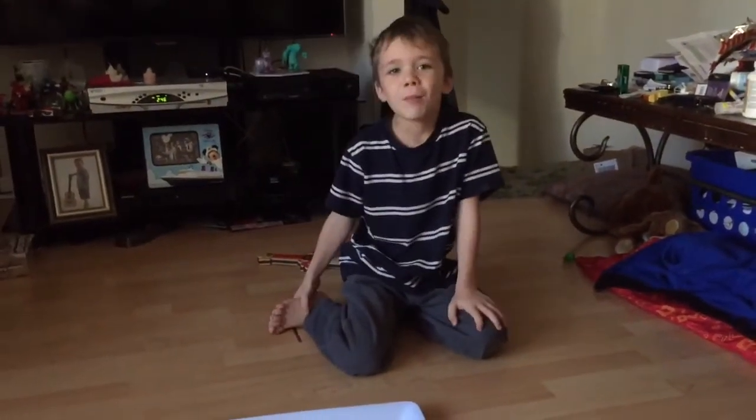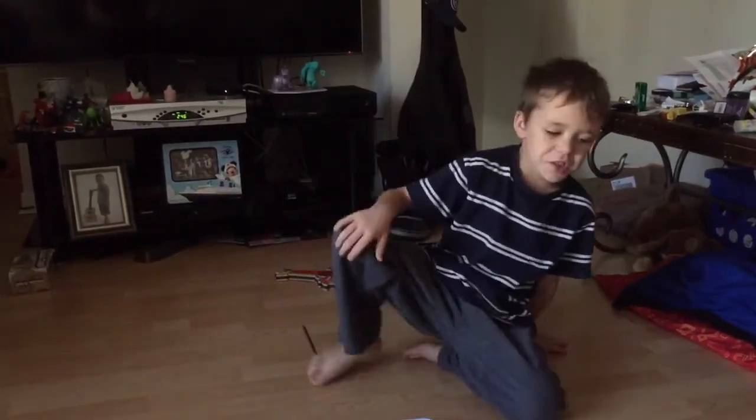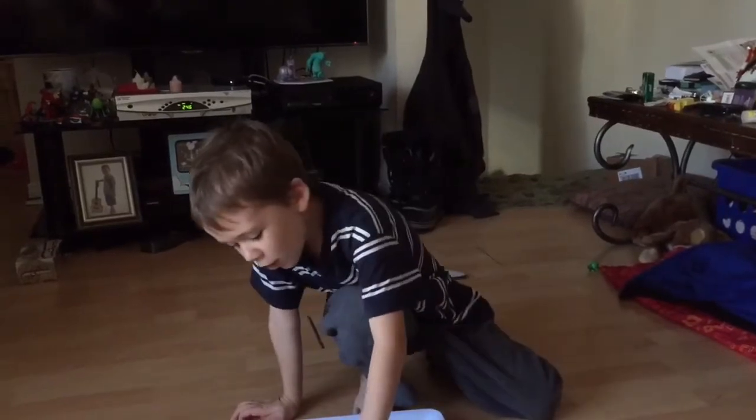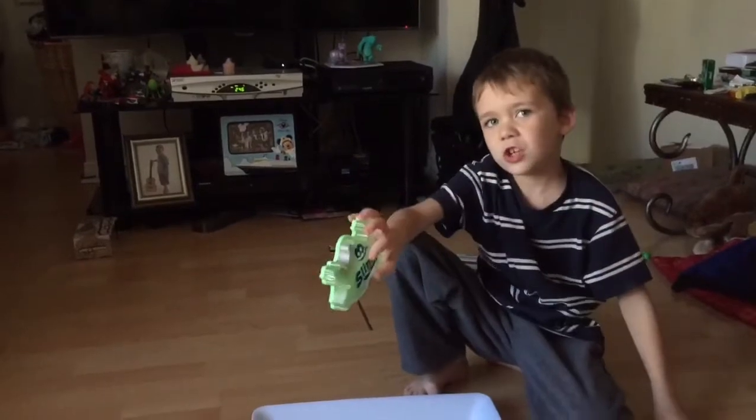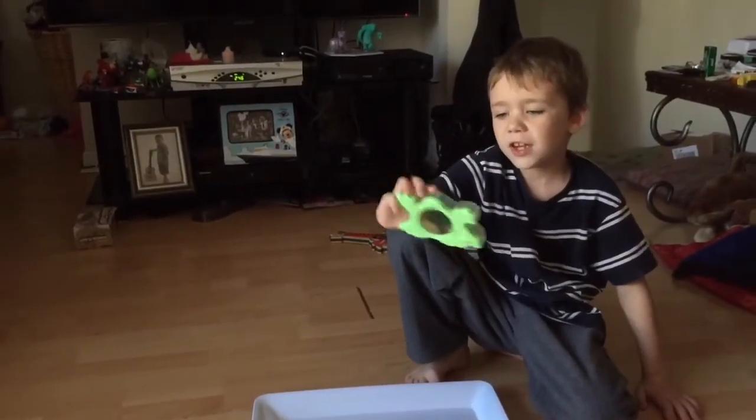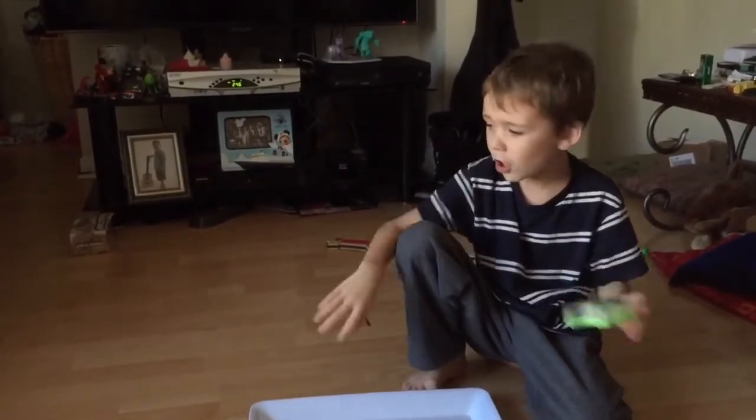Hi guys, this is Caleb, and we'll be doing a review of Silly Putty Earth Slime. This is the packaging it came in.